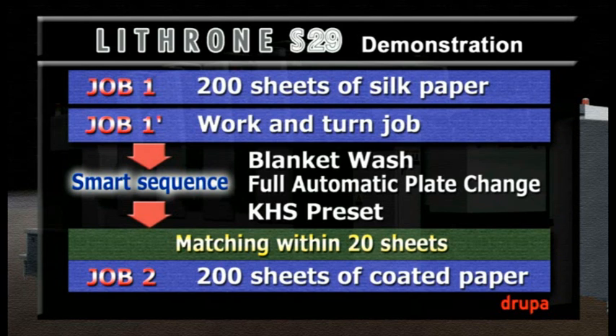We'll get started on our first HUV job. We're going to print 200 sheets of a rough, uncoated paper, which is typically difficult to dry. Then we're going to immediately reload the printed sheets into the feeder and print the other side as a work-and-turn job. After printing the reverse side of the sheet, the work will go immediately to post-press for a saddle stitch and cut. We're going to hand the brochure out to you before the end of this demonstration.